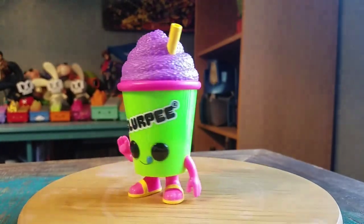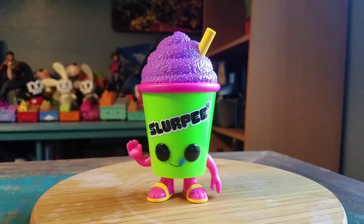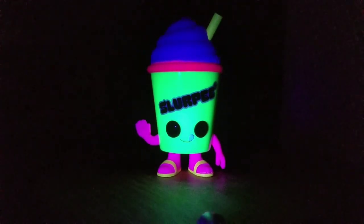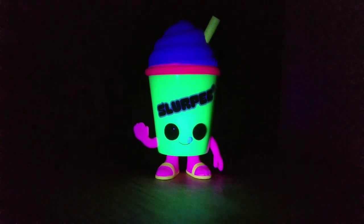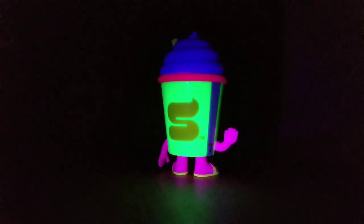There we go. Awesome. I'll go ahead and see what he looks like with an actual black light as well. That is amazing — the purple almost looks like a blue, that green and pinks are super bright. That looks so fun.